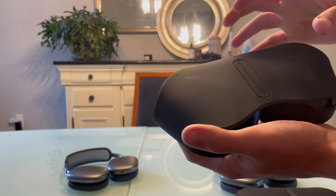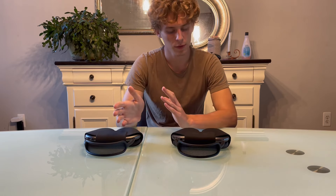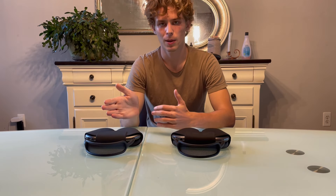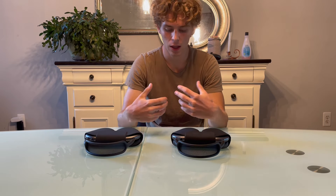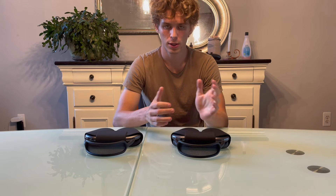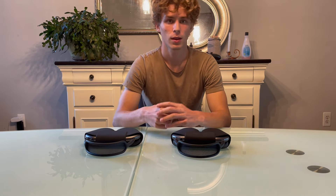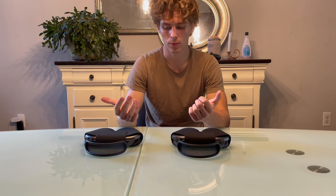There are other ways to tell the difference that require actually testing the headphones. An easy way to tell whether they're fake is to check if the noise cancelling works — if the noise cancelling does not work, they're definitely fake. If it does work, they're probably real.